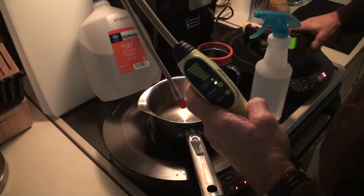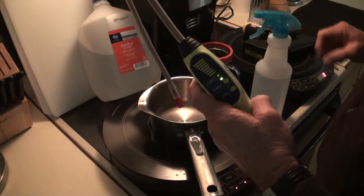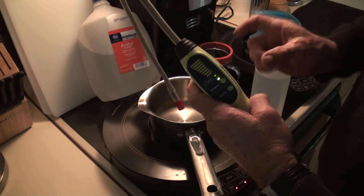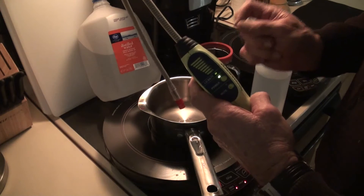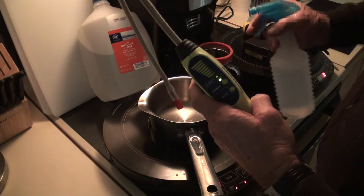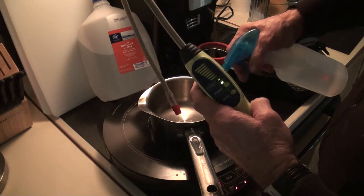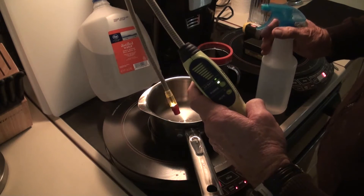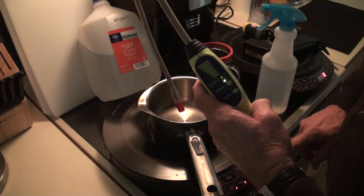I'm going to let it get hot again, because it takes a large mass to maintain the temperature — given the difference in the boiling temperatures of hydrogen and oxygen in water. Watch this again. At 140-something degrees it won't do it, so I'm going to increase the temperature.